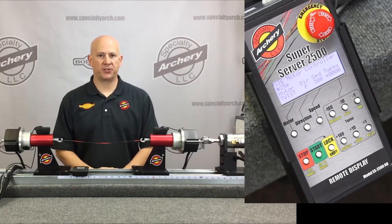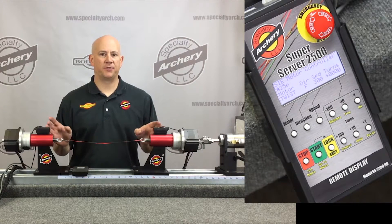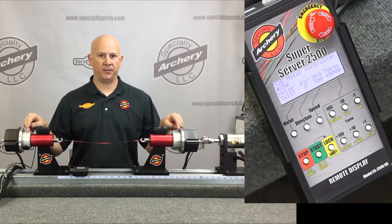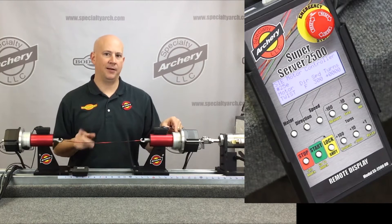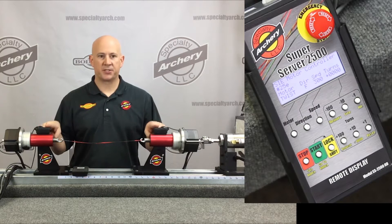Hi, I'm Rocky Thompson for Specialty Archery, and I'm very excited today to talk to you about one of our brand new products for 2016 — the Super Server 2500. It does just what the name implies: this will serve your string at a blazing 2500 rpm. A couple of things about this machine — you'll notice it's got a safety light curtain on top.